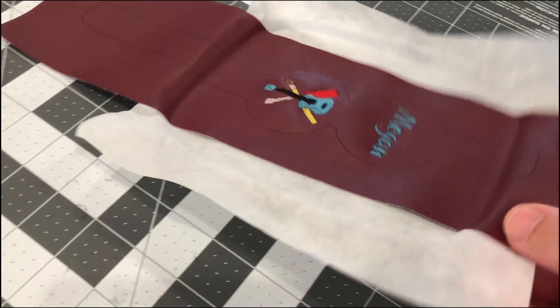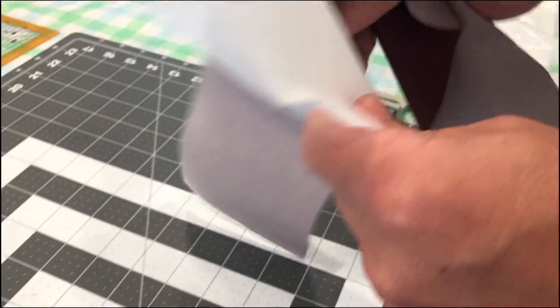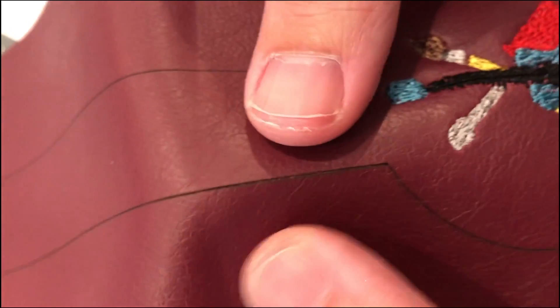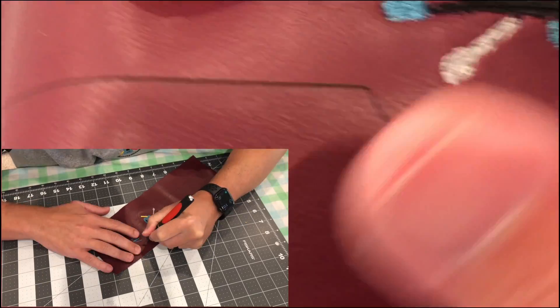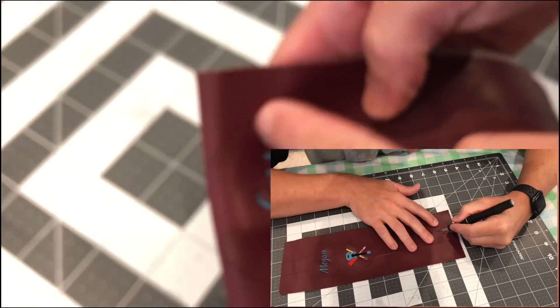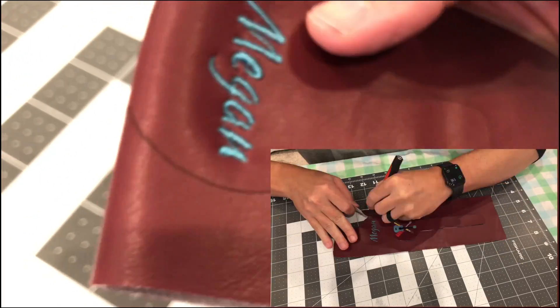The machine finished and it turned out really nice — exactly what we wanted. Now we can tear off the stabilizer. When we put it in the laser engraver it actually cut along the edge, so it's a really nice cut perfectly where we want it. We're just going to use a little razor blade to finish the job, and then we'll fold this on itself, do a nice stitch along the edge, and then put our buttons on.